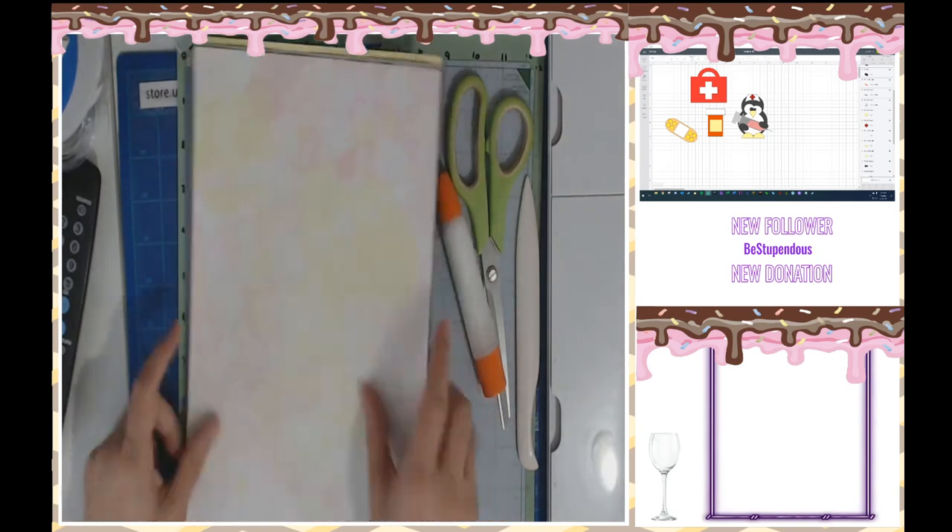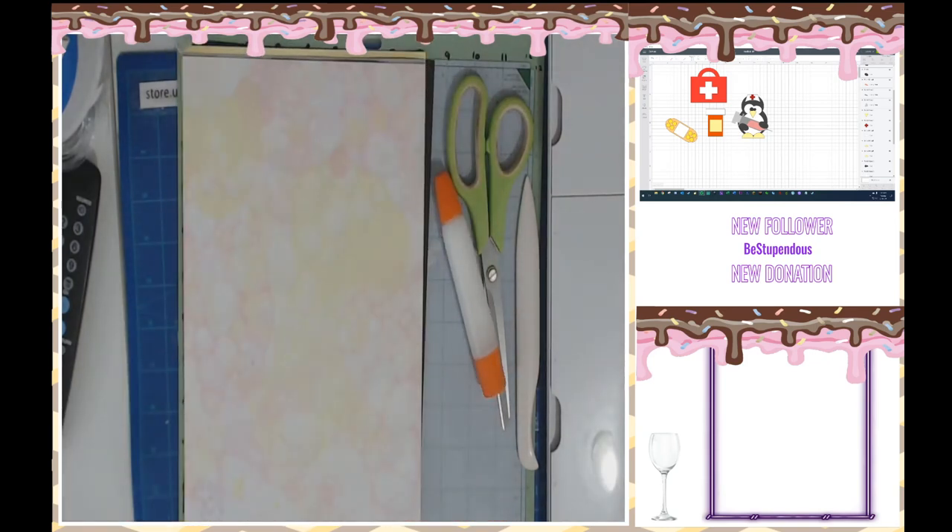Today we're going to be working with black, white, yellow, red, gray, and this beautiful handmade paper.